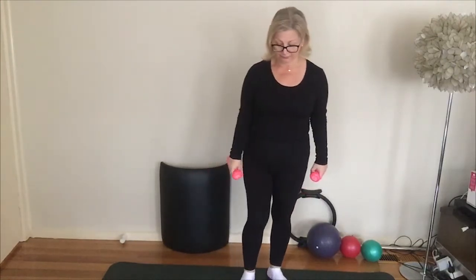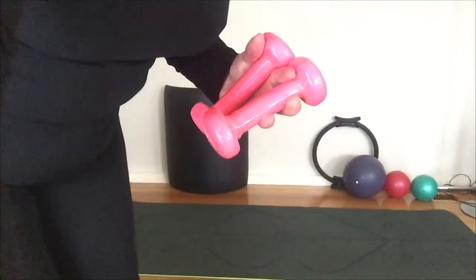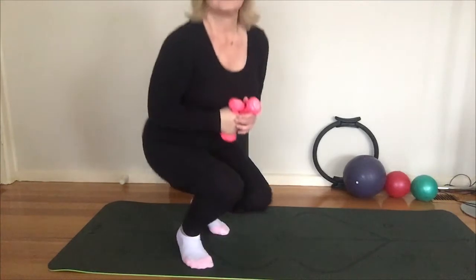Roll out your shoulders. Let's get down onto the floor — I'm just going to move my camera. There we go.